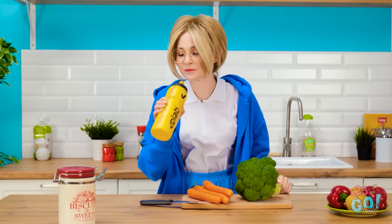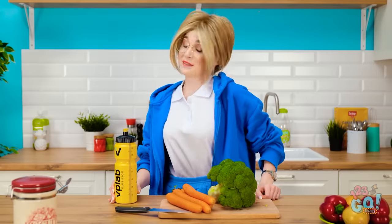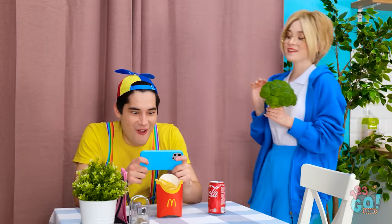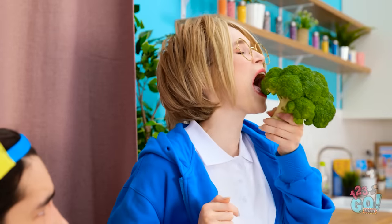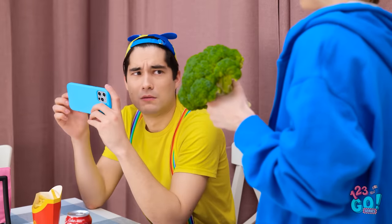What a workout! Phew! Gotta stay hydrated. At least he's happy. But broccoli will make him happier. Hi, Chris! Wanna try some broccoli instead of those fries? Seriously? Mmm! It's so yummy! I'm good, thanks. Not gonna happen.